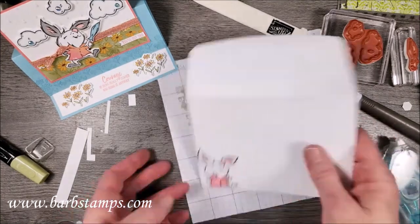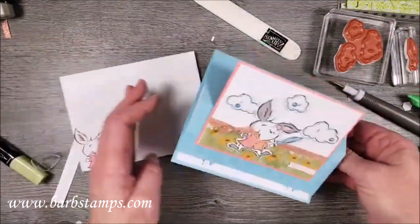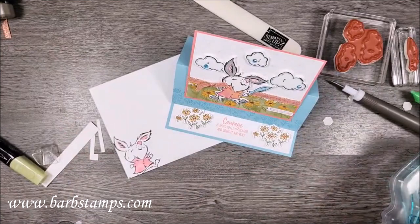And there we have it — it is now done! Remember, this is one of the cards included in my class for the month using the Playing in the Rain bundle. I hope you guys liked that!